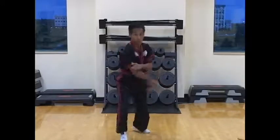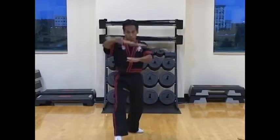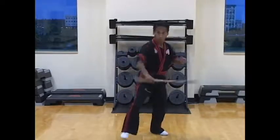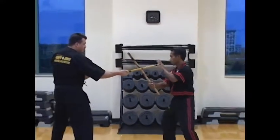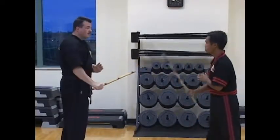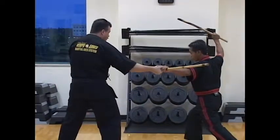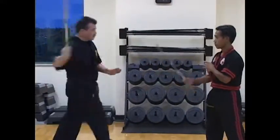Speed and double zero, doblete, saksak, punyo. Now the application of palo strike one. Side step strike, and two, and speed one two. And start the rumpida strike slow, back back, and speed two.